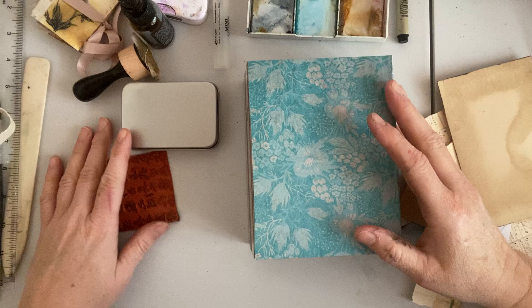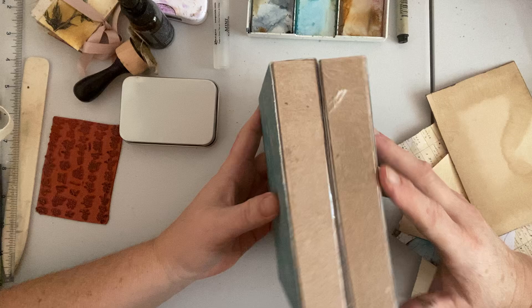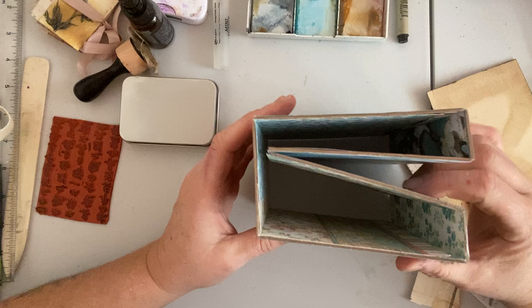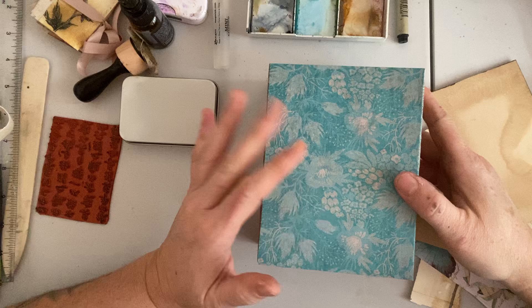Hello everyone, Michelle here from the Creative Cove. Thanks for joining me today. Today is part two of our watercolor lap book that we've started. I do apologize, I have a contractor upstairs who's hammering away, so hopefully it won't be too annoying through the video, but this is my only day off and I need to get a video done.